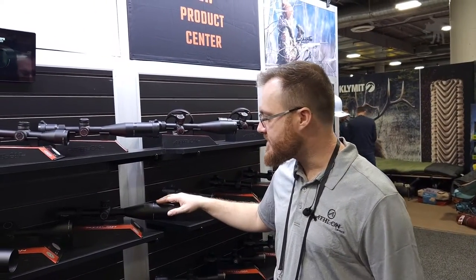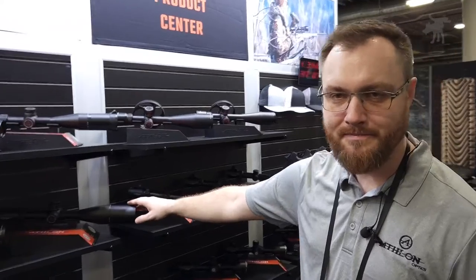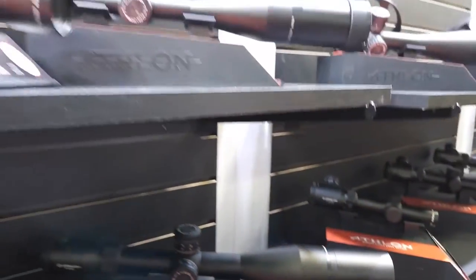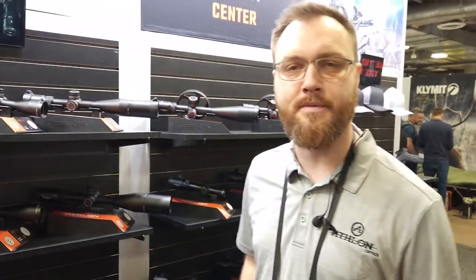Are any accessories going to be coming with these, like scope caps? You can see a sunshade coming with this one here. We don't have it on all the models, but the Harris line will be shipping with them.